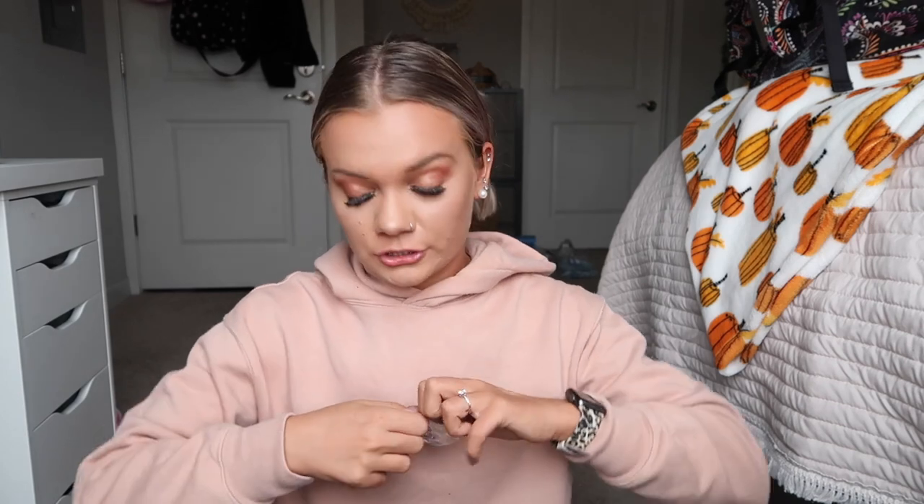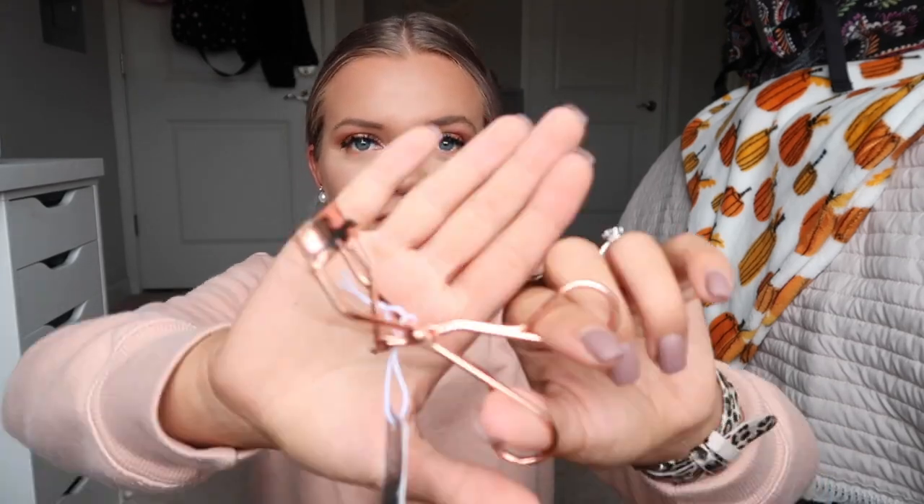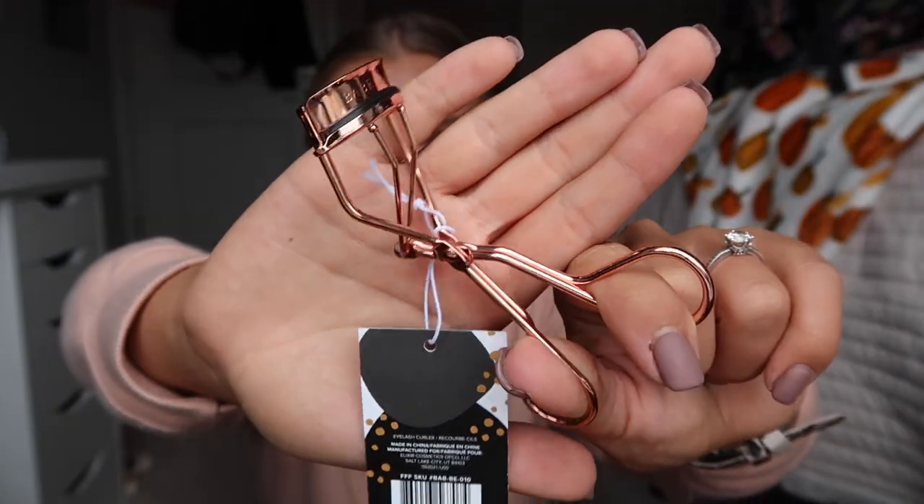Next is an eyelash curler from Babe Lash. I've tried their serum before and absolutely loved it — I didn't know they made eyelash curlers. I actually just put on Flutter Habit DIY lash extensions, the Flirt Ons, which you stick on and they're supposed to last about a week. You're supposed to curl your lashes before applying them, so this is very timely. I love the rose gold color too.